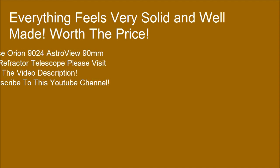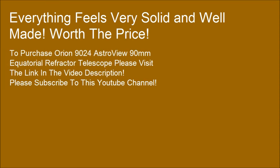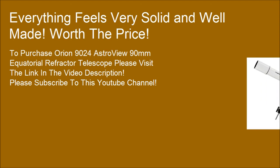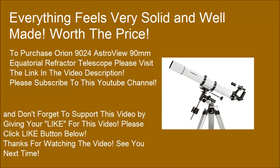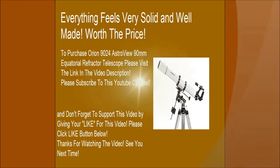To purchase the Orion 9024 Astral View 90mm Equatorial Refractor Telescope, please visit the link in the video description. Please subscribe to this YouTube channel, and don't forget to support this video by clicking the like button below. Thanks for watching — see you next time.